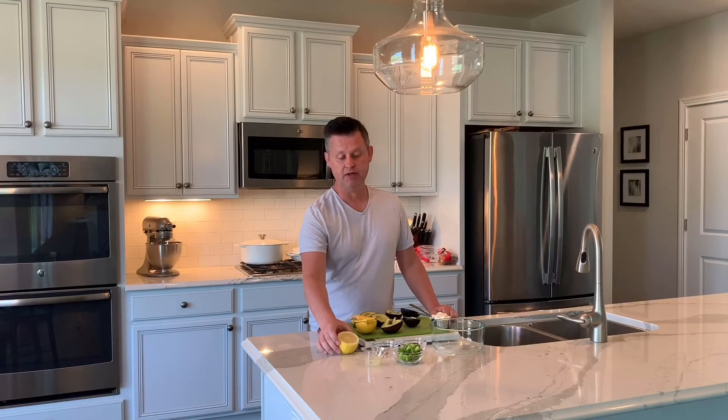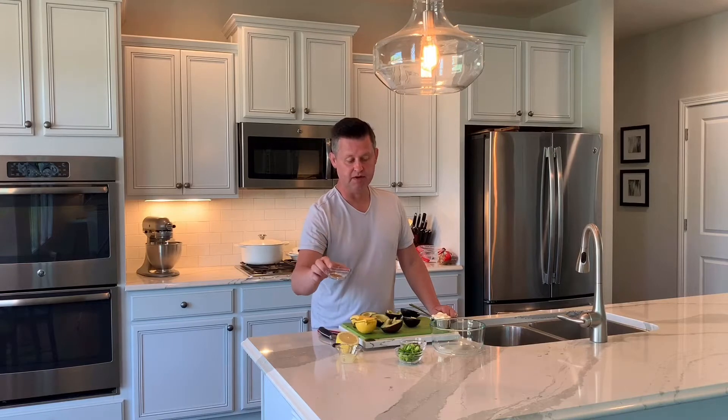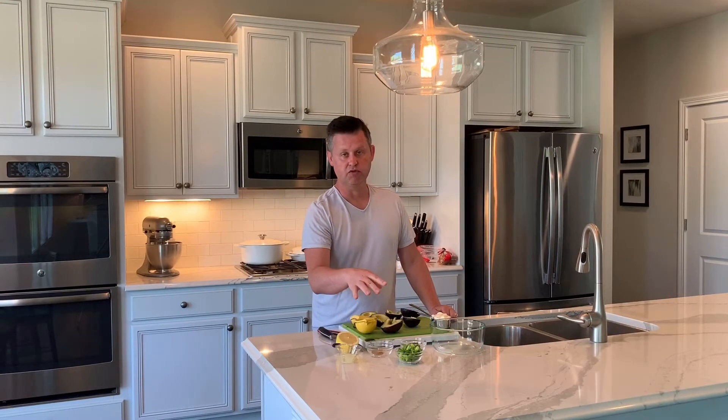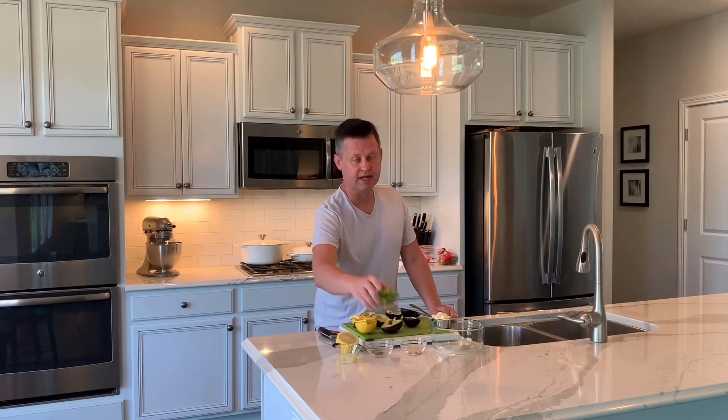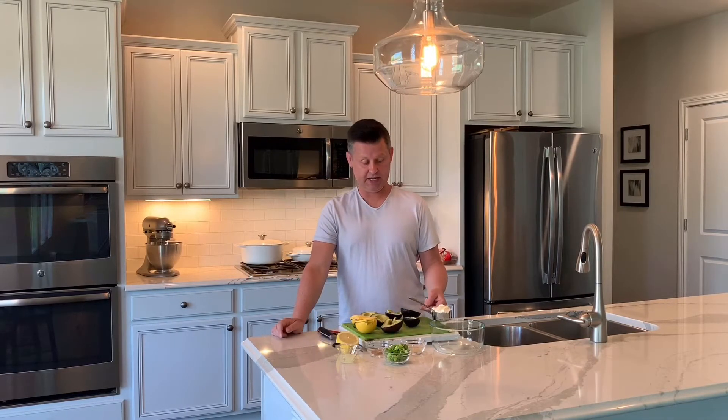The only things you're going to need are a half of a lemon — I already juiced it here, about two tablespoons of lemon juice, which is what you want. You need a teaspoon of seasoned salt and a teaspoon of coriander. I minced up three green onions, and I have a half a cup of mayonnaise, and then I have three avocados cut in half.